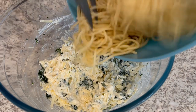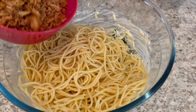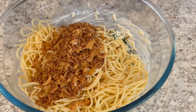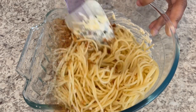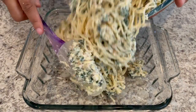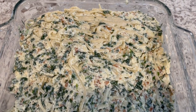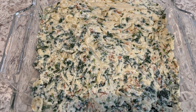Now I'm going to add in my spaghetti and half of those fried onions, and I'm just going to stir it to combine. I have an 8 by 8 casserole dish and I'm going to pour the contents into that dish. Now that I have it all smoothed out, I am going to cover this dish with foil and pop it in the oven for half an hour.